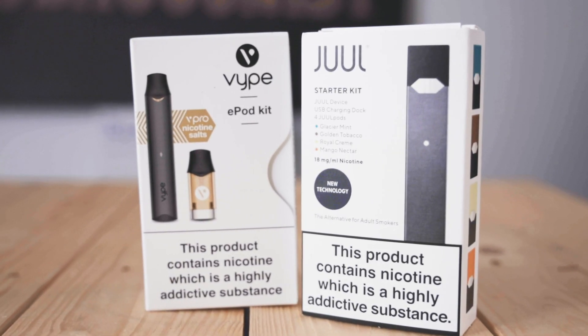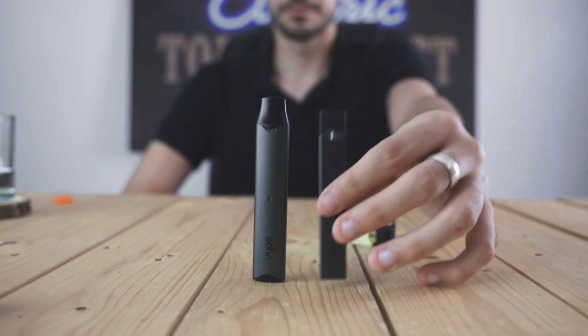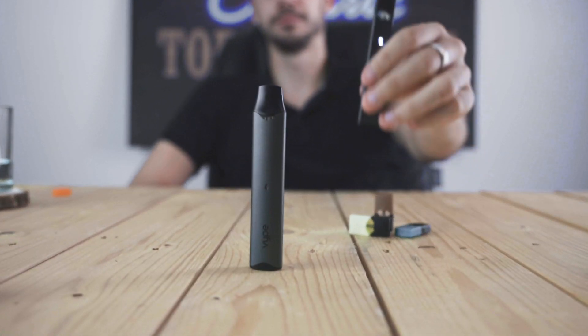The E-Pod is a little taller than the Dual, giving the E-Pod more room for a larger battery. The E-Pod has a 350 milliamp battery where the Dual has a 200 milliamp battery.